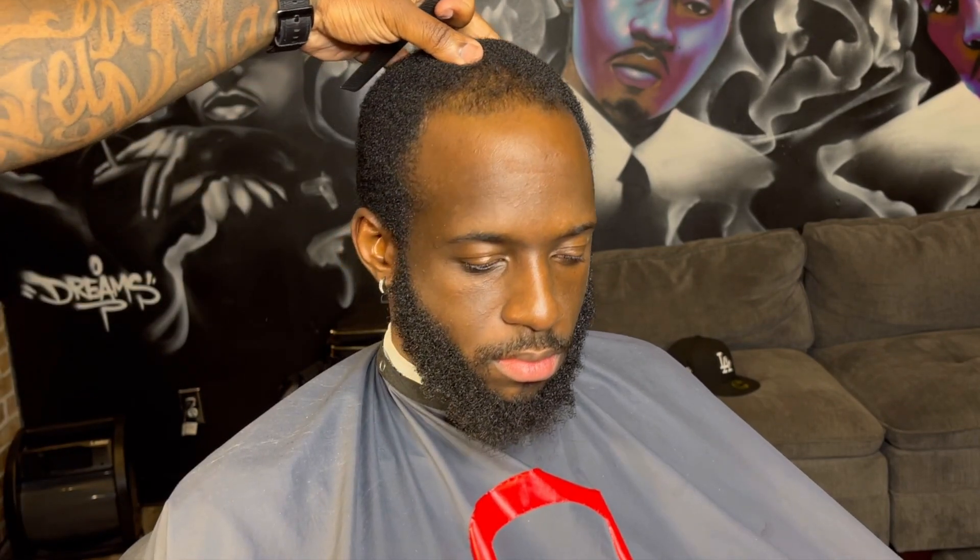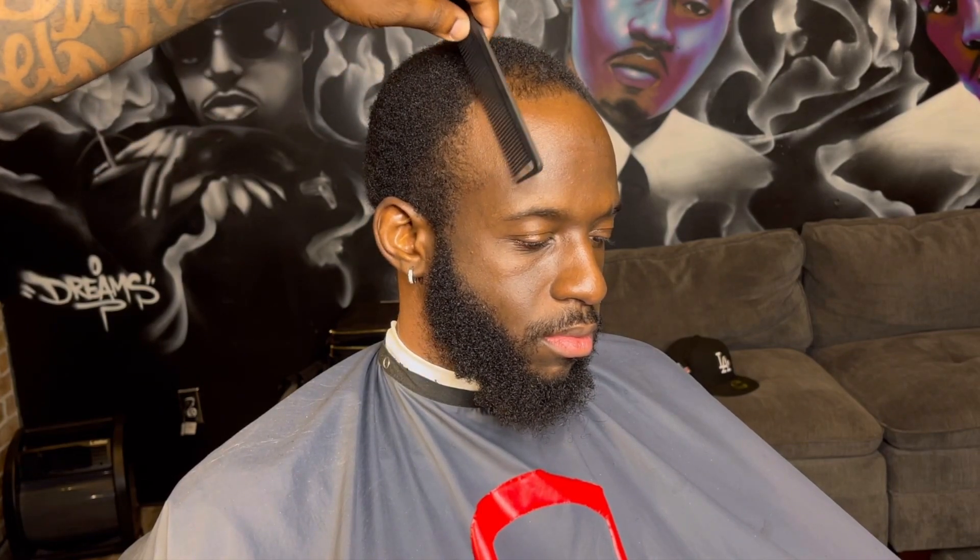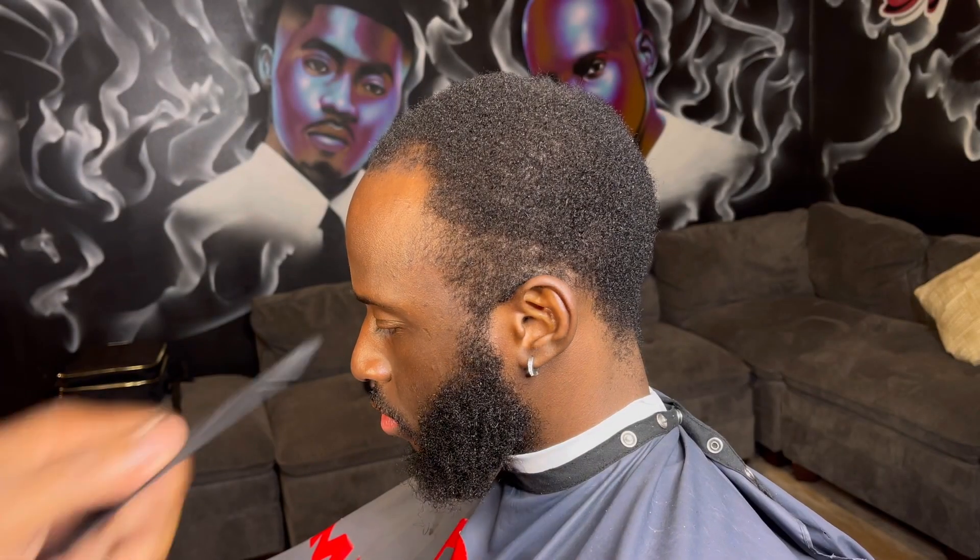It's your boy Mr. Outliner. I'm back. Today I got a hair transformation for y'all. I'm going to show y'all how to fill in the gaps on this thing. We got to fix this hair, make it right, make it look good, bring this boy back to life.